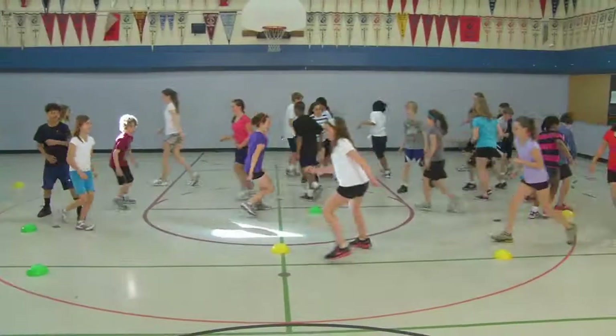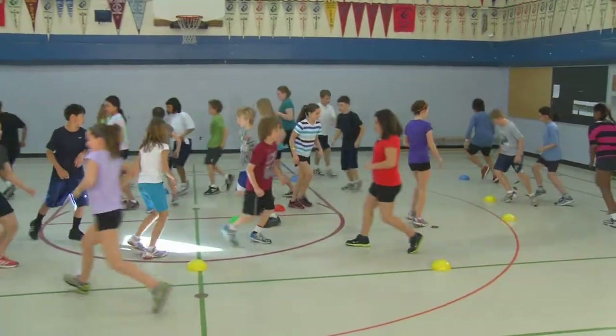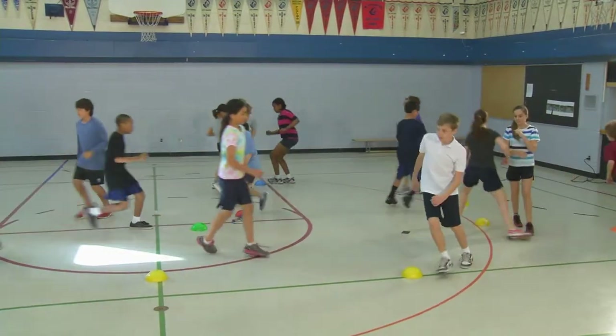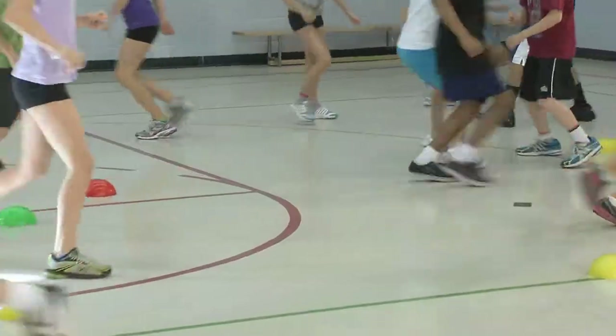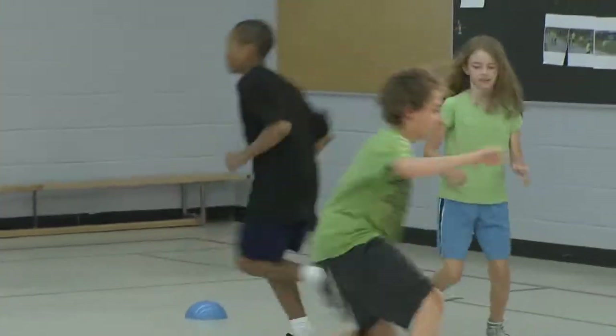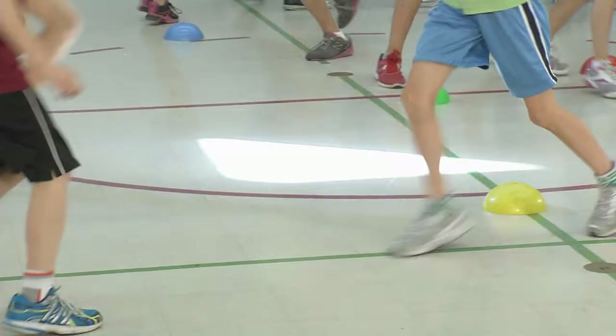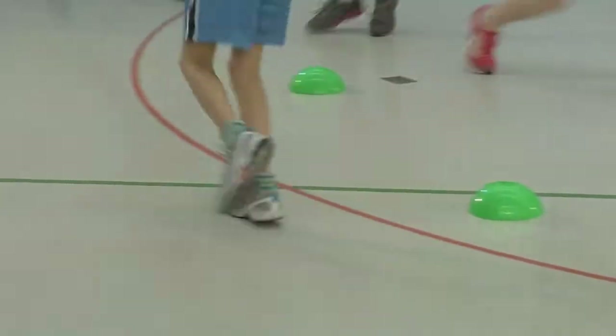To get warmed up, we're going to start with Keep Away. Use pylons to divide the gymnasium into four to six activity areas. Students begin by walking briskly around the gym, weaving in and out of the pylons. Students deke or move around the pylon, changing direction by planting the outside foot and moving quickly in the opposite direction.